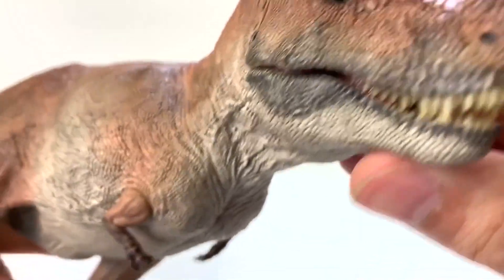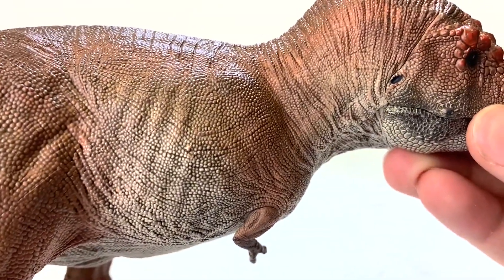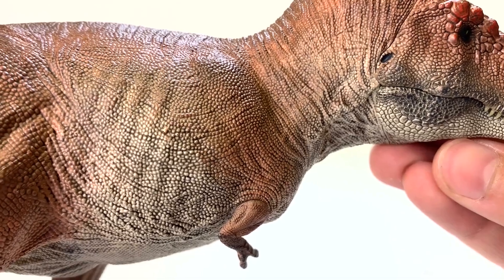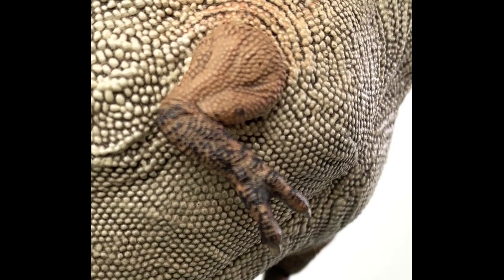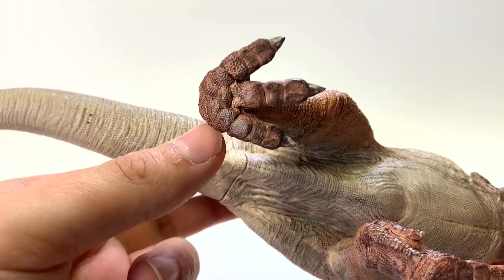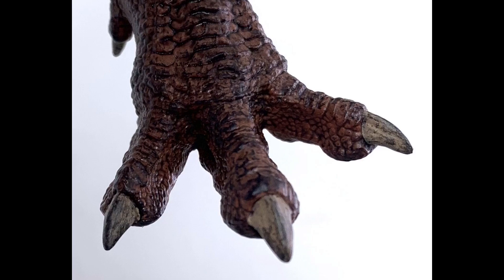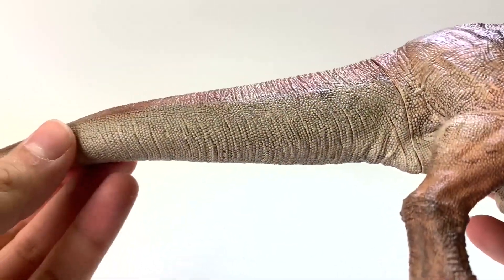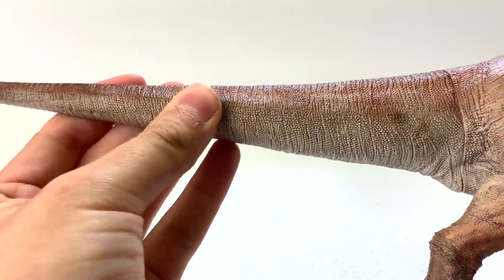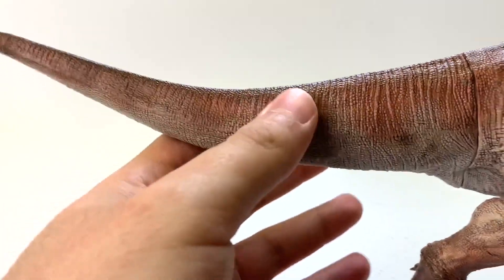It has forward-facing eyes like a true predator, and they're golden. There are keratinous covers on the top of the head. The scale detail is beautiful — accurate to the size that T-Rex scales would have been. The arms are super tiny but very muscular, facing inwards just like they should be, with three forward-facing claws and one backward-facing. The toenails and hand claws are white, which is a unique departure from the common black or dark brown coloring. It appears to have a cloaca, and the tail is flexible, able to be bent and posed.